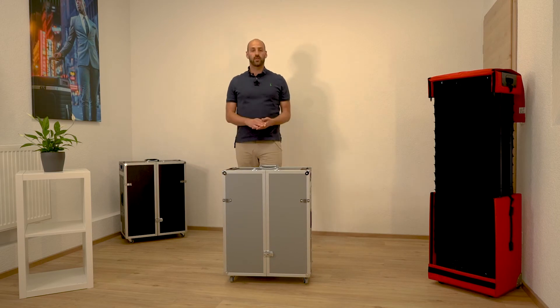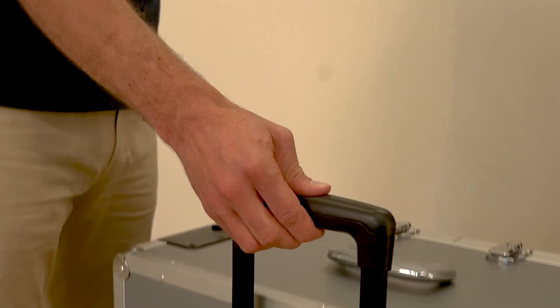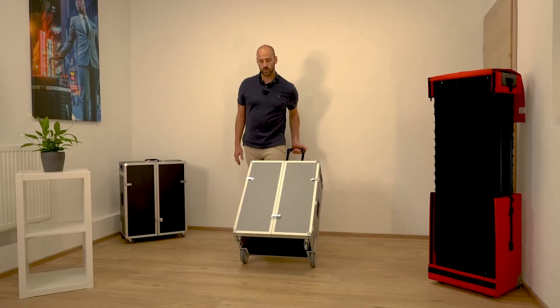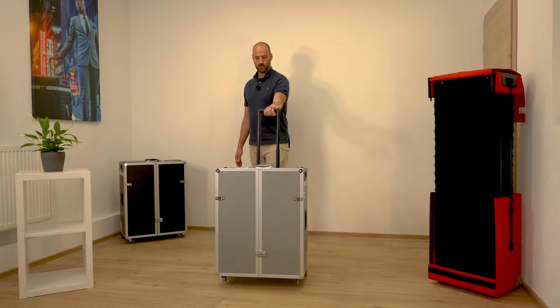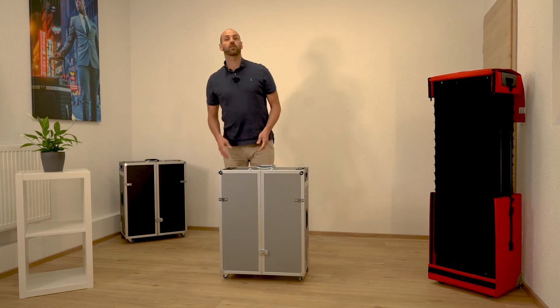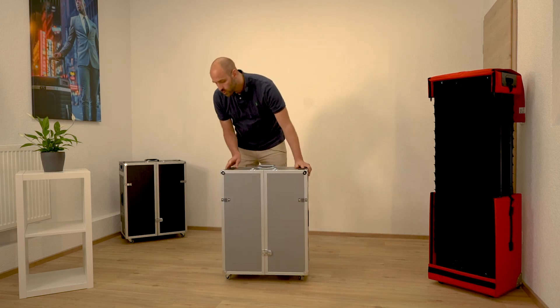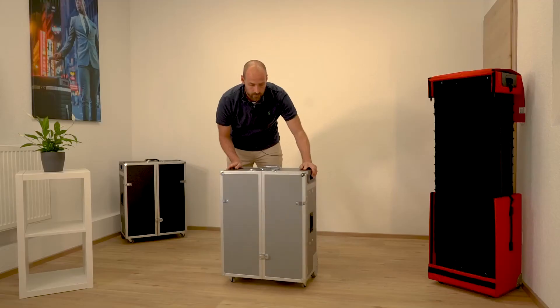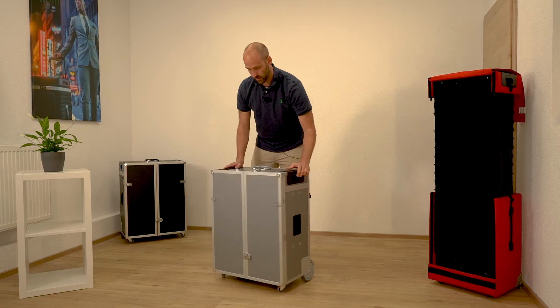All of our cases have a telescopic handle on the backside so you can move the case easily. There are three grab handles: two on each side and one on the top.